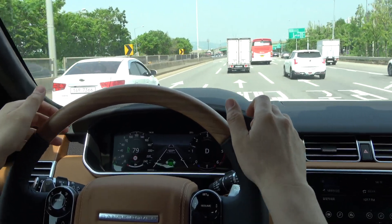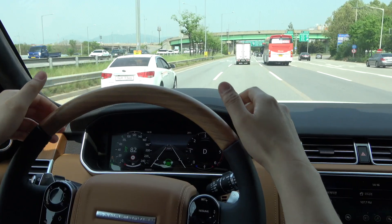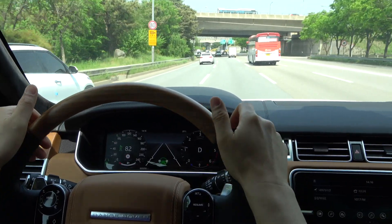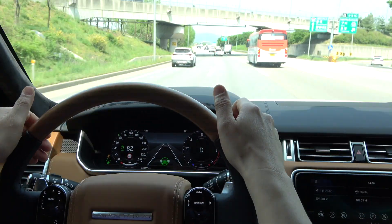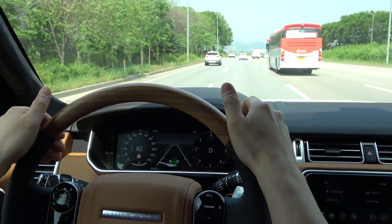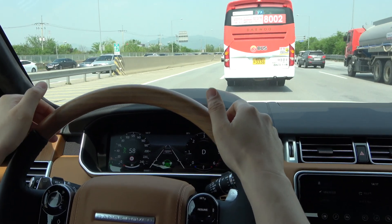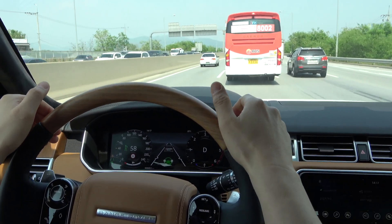Cruise Steering Assist can be used at any speed; however, it must be used in conjunction with Adaptive Cruise Control. Lane Keep Assist and Blind Spot Assist are activated at speeds above 70 km/h and disabled at speeds below 64 km/h. The Cruise Steering Assist moves continuously along the middle of the lane. Lane Keep Assist only moves briefly when the vehicle is about to leave the lane. Blind Spot Assist helps you avoid changing lanes only when there is a vehicle in the next lane. Together, these three steering assists prevent collision with other vehicles and help you drive well along the lane. The Adaptive Cruise Control also allows the driver to speed up, slow down, or stop automatically without stepping on the accelerator or brake pedal, allowing the driver to drive autonomously with hands and feet free.